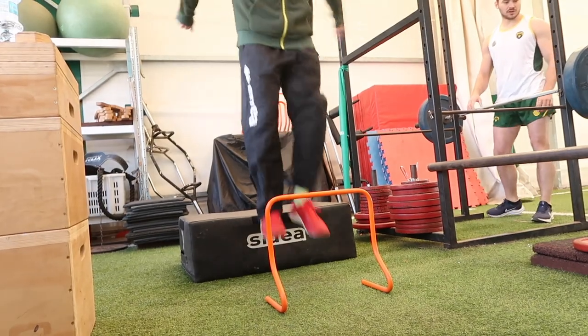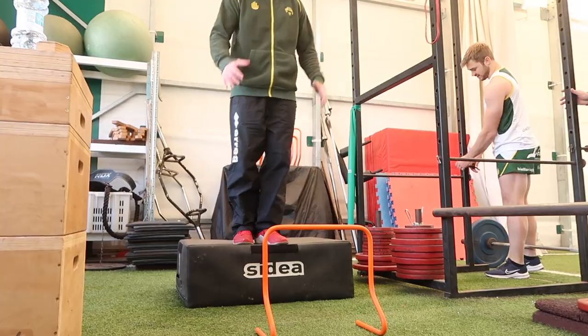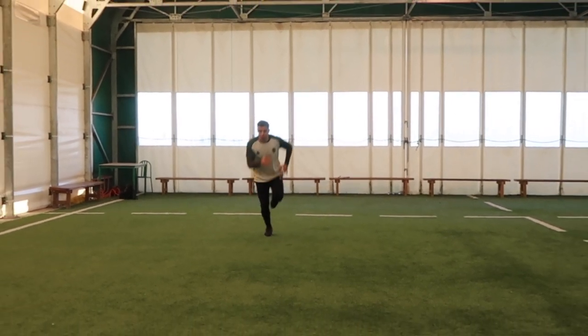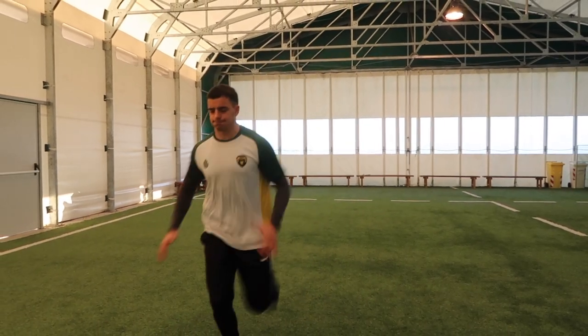Other guys have drop jumps, and we're working on stiffness and speed off the ground. They're not jumping as high as they possibly can and not bringing the hips into it — it's just about hitting the ground and getting off as fast as possible. Lastly, there's the group supersetting mid-thigh pull with single leg hops. It's important here that when the guys are doing hops, they're actually picking their leg up as well, so there's good intent and power in that movement.